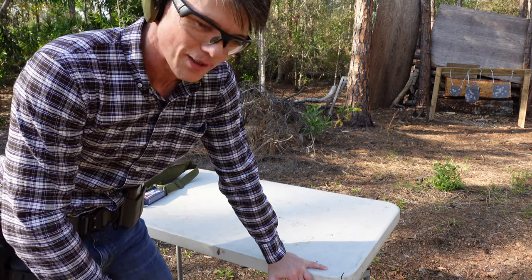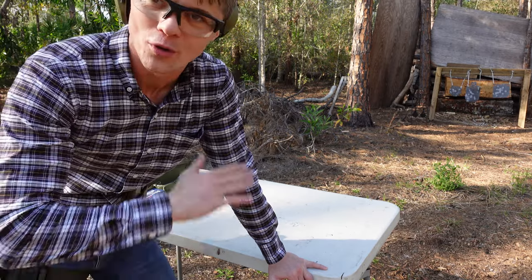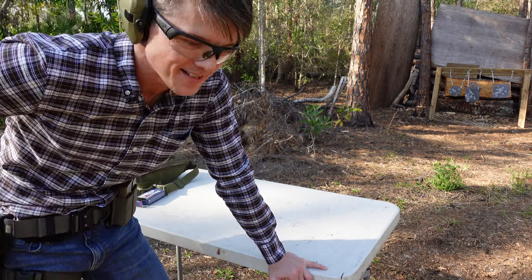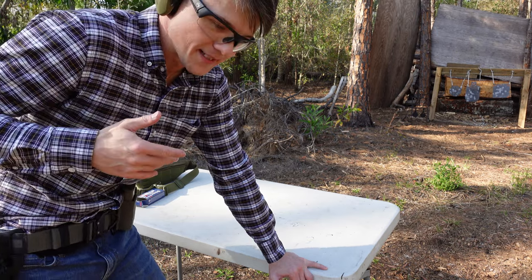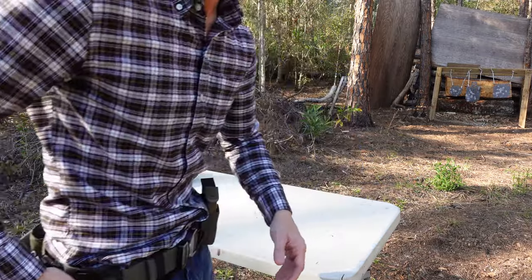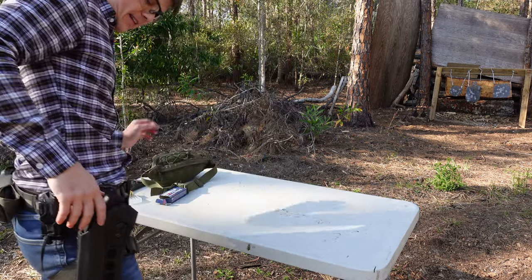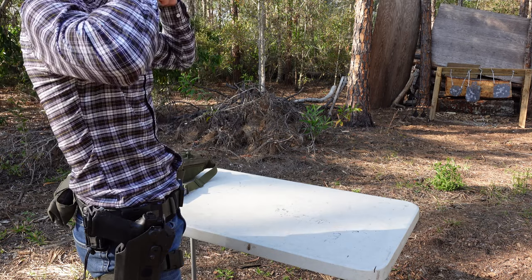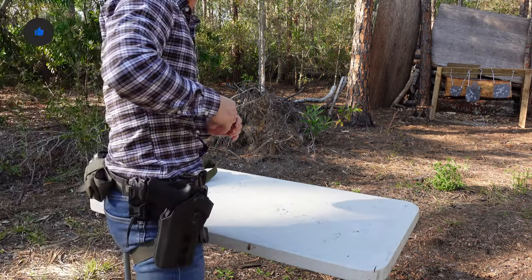Just because I like something set up this way doesn't mean you will. Some guys swear by level 1, others say it has to be level 3 — nothing less. Some guys prefer carrying on the waist, but I think drop leg is better: it's out of the way, the draw is more intuitive, and if you're sitting in a car getting in and out, the drop leg option is just better overall. Alright, let's do some shooting — we'll talk about ALS and SLS and try to explain the difference between the two.